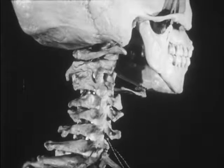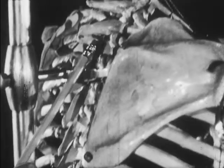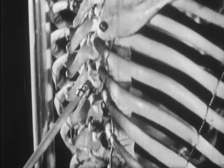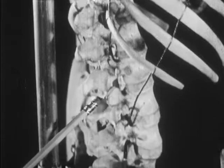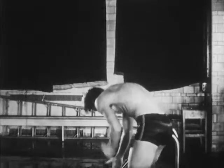Now let's look more closely at the important parts. We'll begin with the spine or spinal column. It is made up of small bones called vertebrae. Together, the bones of the spine can move quite a bit. See how they interlock. Movement and support — the two main functions of the spine.